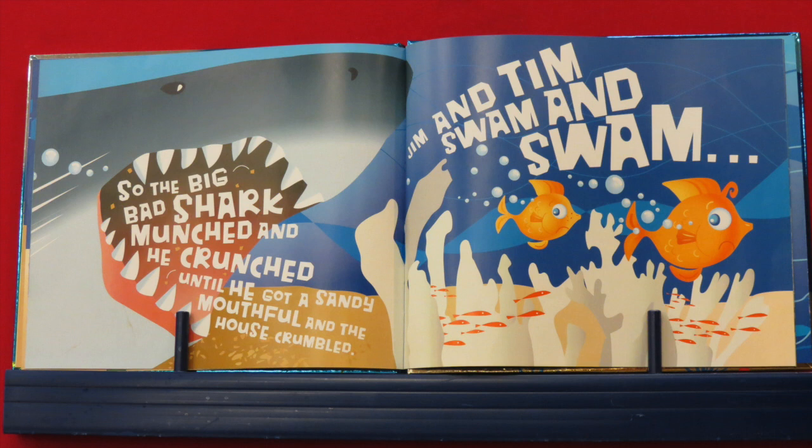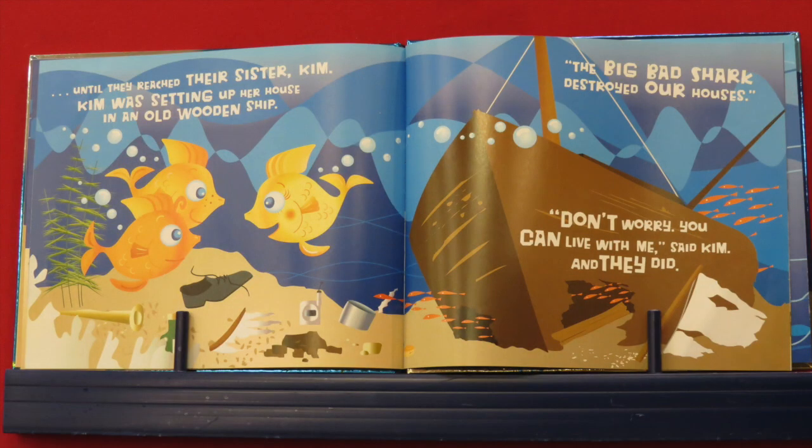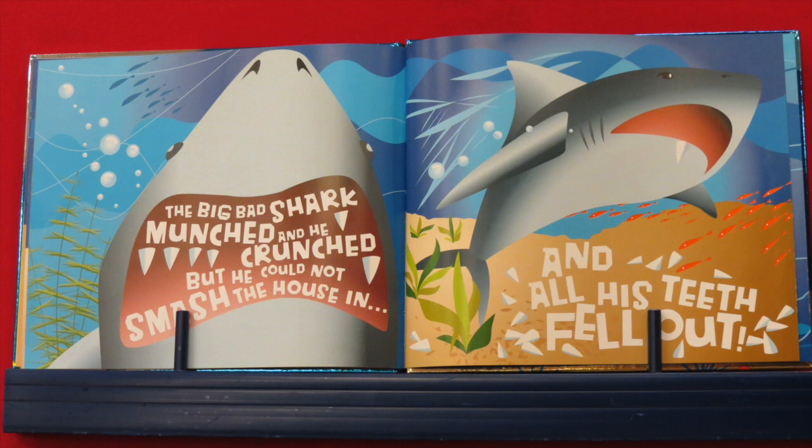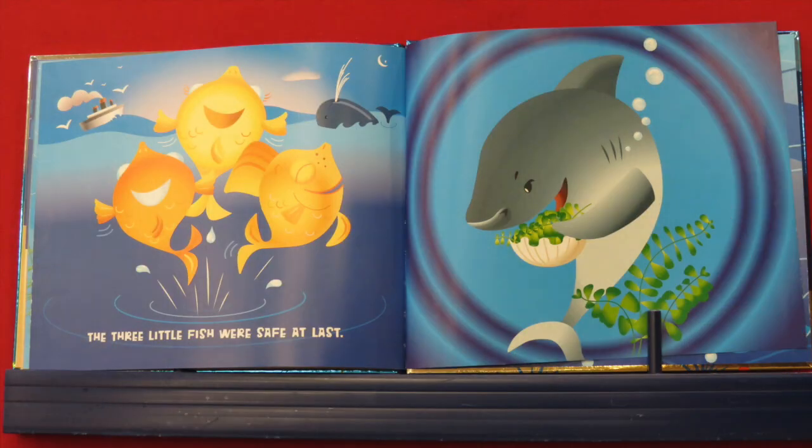Jim and Tim swam and swam until they reached their sister Kim. Kim was setting up her house in an old wooden ship. "The big bad shark destroyed our houses!" "Don't worry, you can live with me," said Kim, and they did. The three little fish had just finished lunch when they heard the big bad shark knocking at their door. "Little fish, little fish, let me come in." "Not by the skin of my finny, fin, fin!" "Then I'll munch, and I'll crunch, and I'll smash your house in!" roared the shark. So the big bad shark munched and crunched, but he could not smash that house in — and all his teeth fell out.